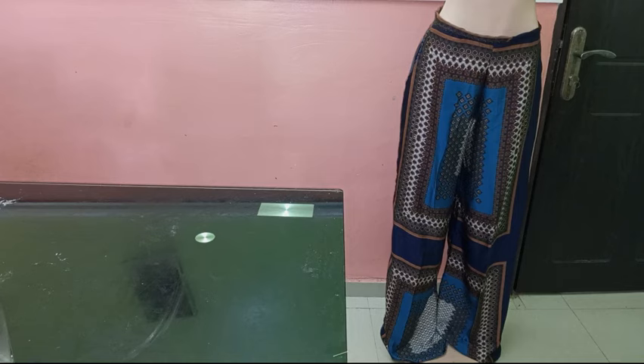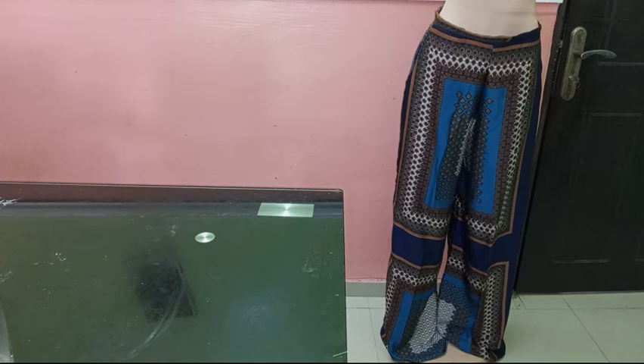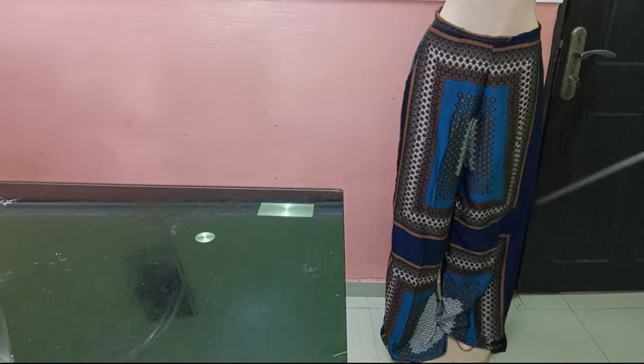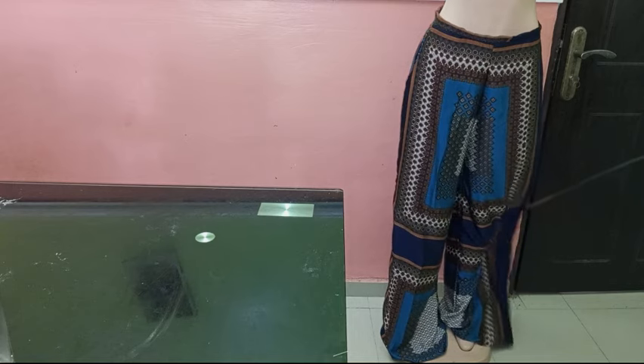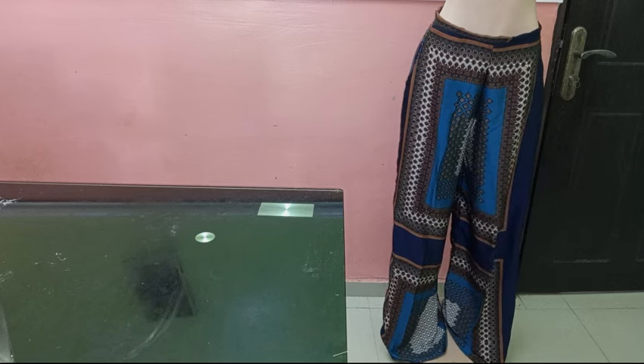At the end of the day, you can see how our palazzo trouser is looking — it came out very beautiful. You can see the high waist though it is on a mannequin. It came out very fine, the waist is beautiful. Thank you so much for watching — you can share this video with your friends, comment in the comment section, and hit the like button. Thank you so much!